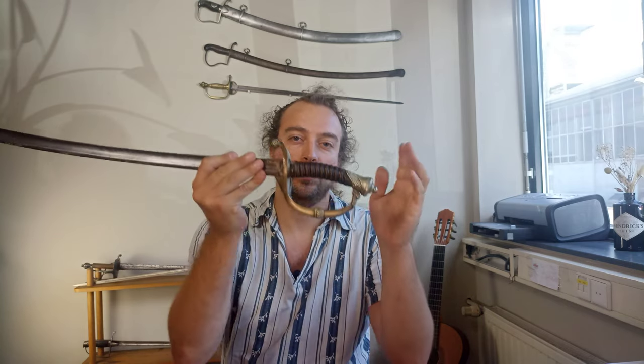Hello everyone and welcome to another video. I might have to keep this one a little brief because I'm melting. Dutch summer is here and while it's great to be outdoors in the sun, inside with no air conditioning, lights to film, and bad ventilation is a recipe for collapsing by dehydration. However, I know that the need for water is only surpassed by the need to see new swords. So today we look at this.